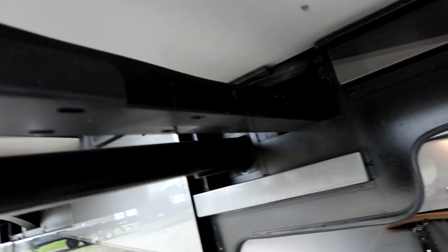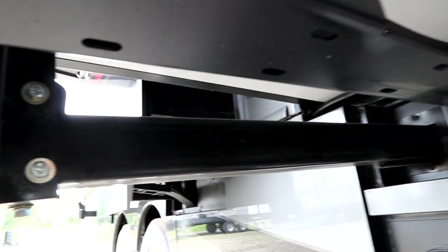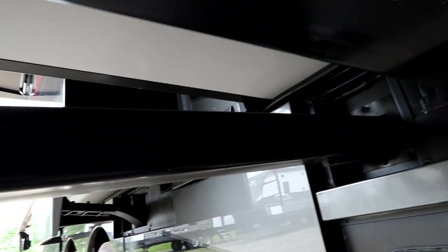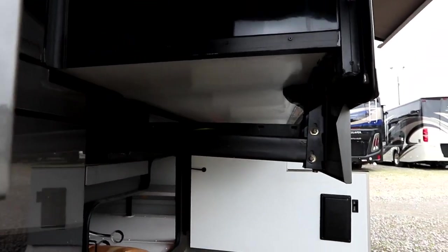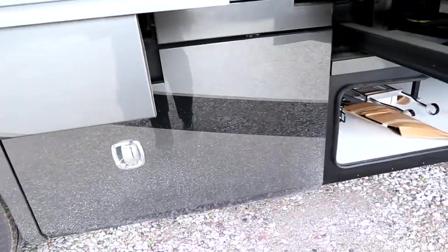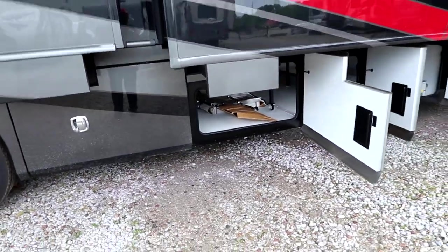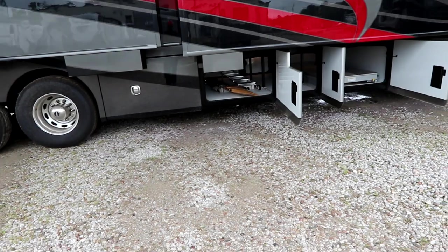While we're under here, let's take a look at our slide-out supports. You'll notice nice large slide-out supports here, really giving you great support. When we look at the ends you'll be able to see several supports there as well, and the same with this slide-out. That's important because you want your large heavy slides well supported so they give you lots of reliable life.